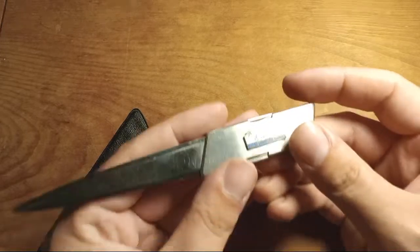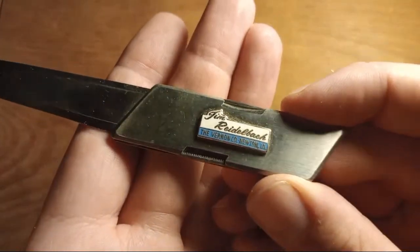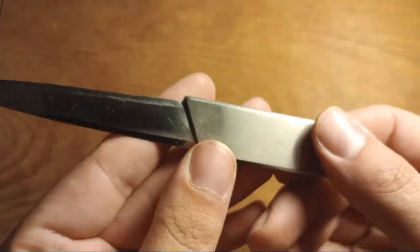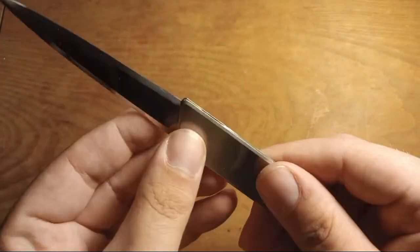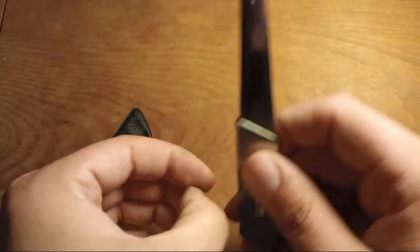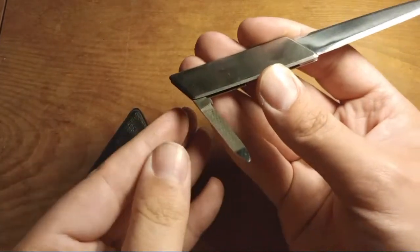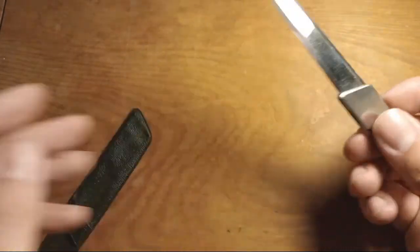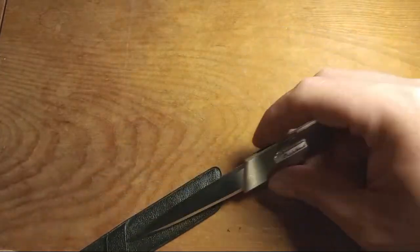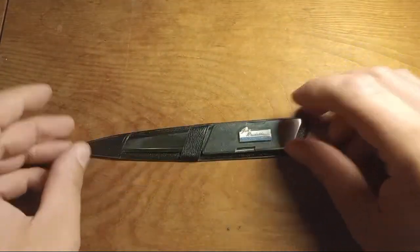There's also a letter opener with a company name on it — it has a little pen blade and a nail file. Nothing super exciting there, but it came with an interesting little leather opener sheath, which is kind of funny.